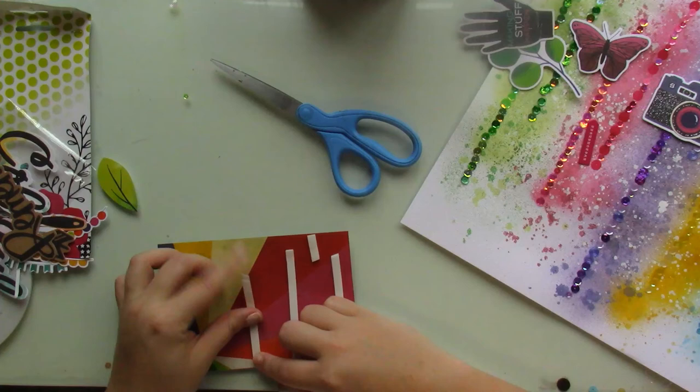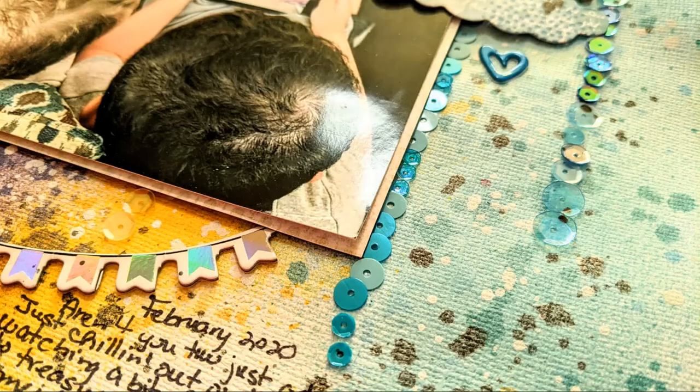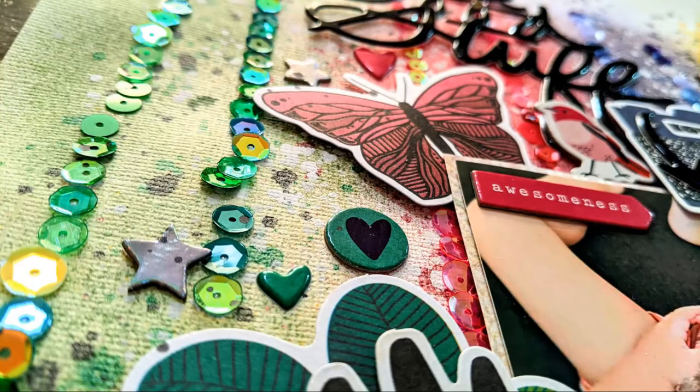I'm almost done, adding just a couple of thickers in tone on tone, and splattering a bit of Top of the Morning — also from Shimmers. Here are the close-ups. I love how this layout turned out. I hope I've inspired you to use your tapes and sequins and get your stories documented. I'll see you back soon with another process video — take care!